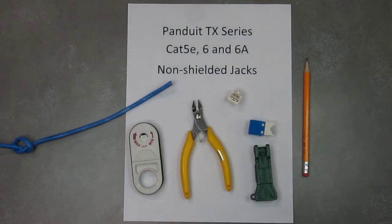Hello, my name is Chris Kettenbach. I'm with Falcon Technologies and this is a how-to video on how to terminate the Panduit TX series jacks.